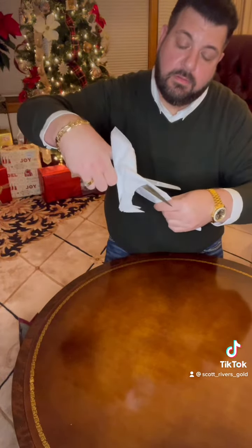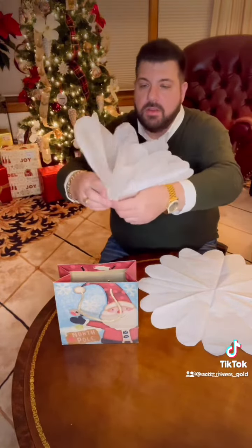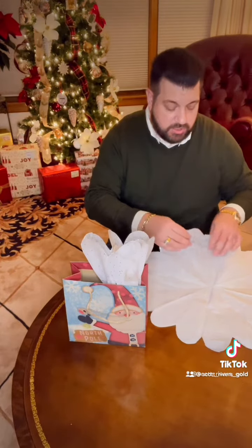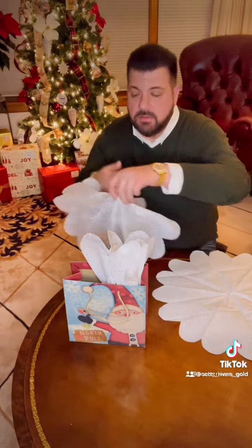You now take each one of these sheets that you've cut and grab it in the center like this and arrange it inside the bag. I like to do two on each side so that it gives it more fullness.